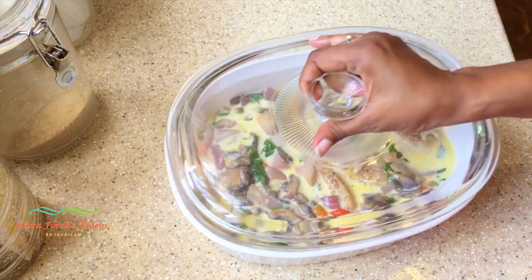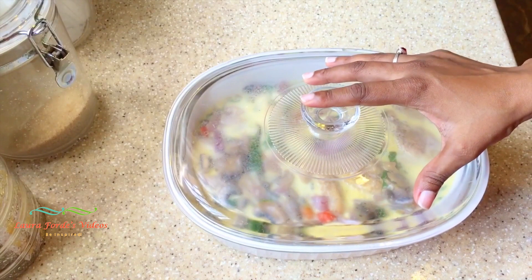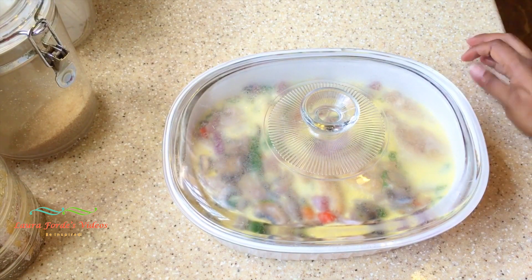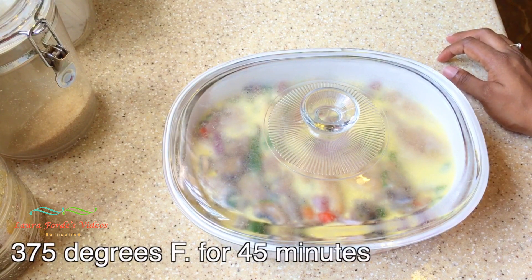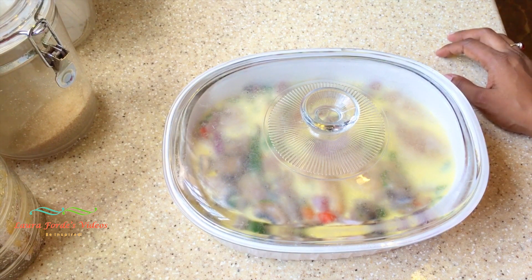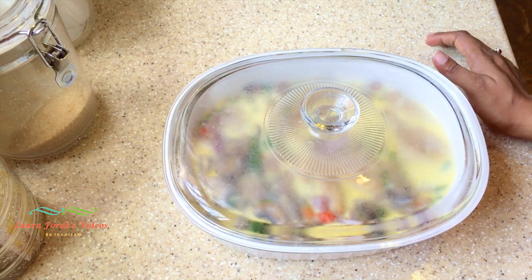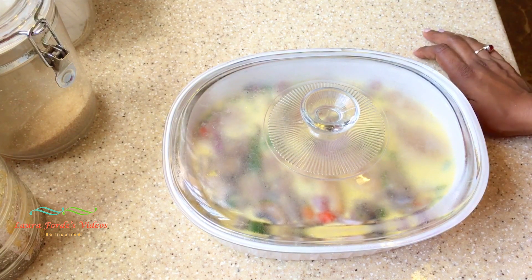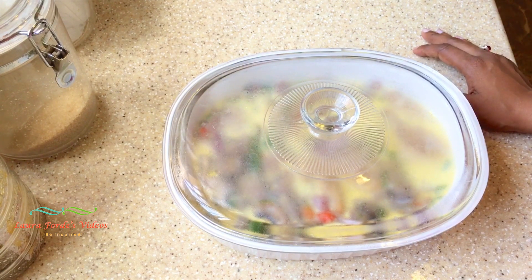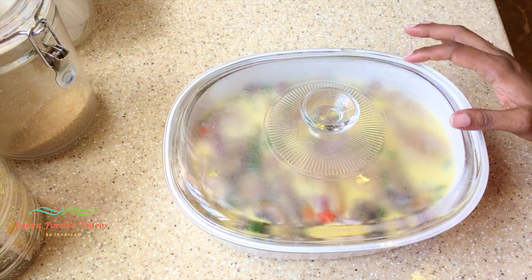Cover the dish and put it in the oven. Because I have bone-in chicken, I'm going to put it at 375 degrees Fahrenheit for about 45 minutes. If you're using boneless chicken that you had pan-fried on both sides, then you can drop the temperature to 350 degrees Fahrenheit.